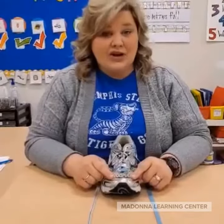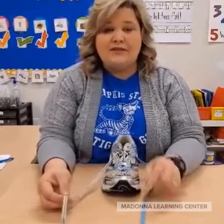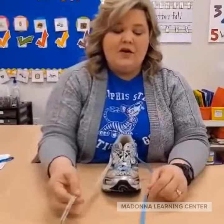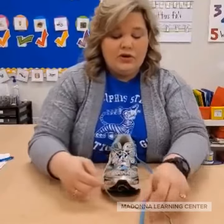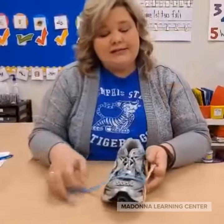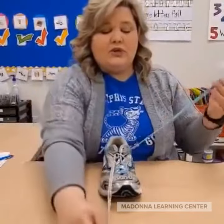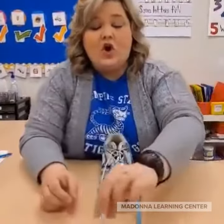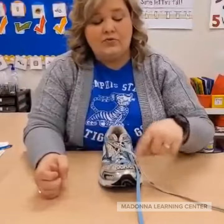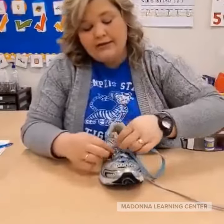Number three is exaggerate your movements. When I'm working with students, sometimes I'll see this happen — white over blue, blue under white, pinch pinch pull tight. So I make them do it again. I'll say: shoelace, shoelace, white over blue — making sure that they get that movement and that shoelace over the toe, blue under white, pinch.